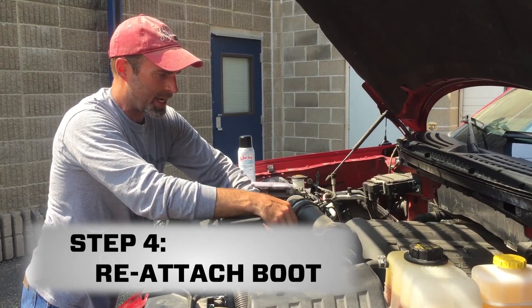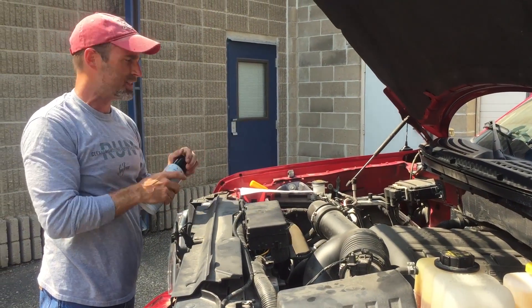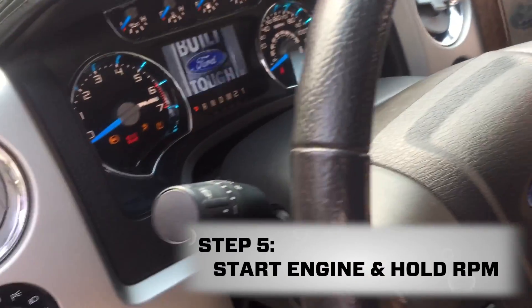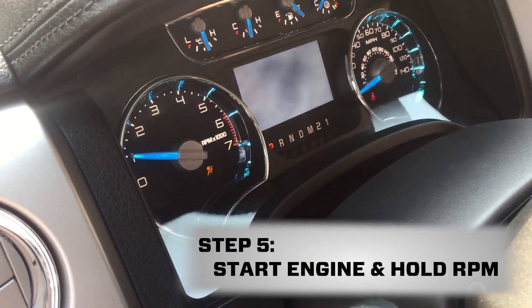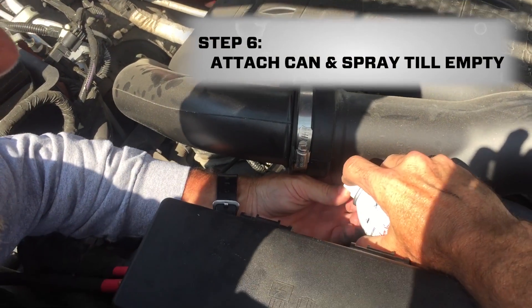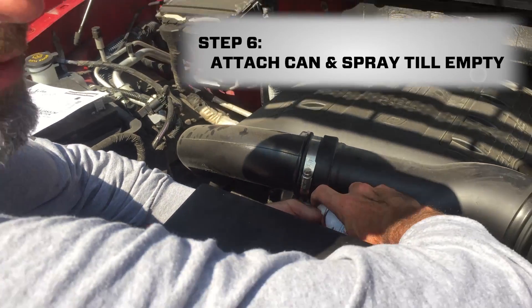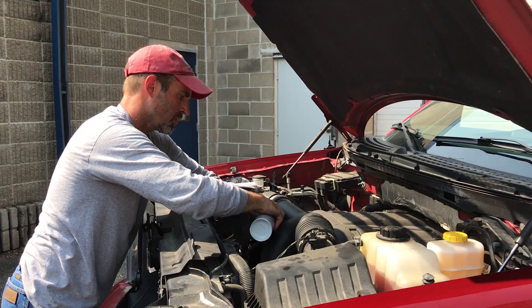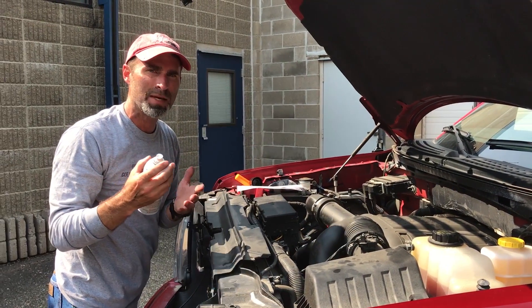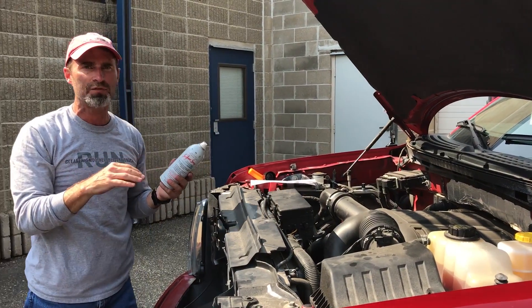I just snug my boot back on over the throttle body. I've got my straw in place, I've got my can of Sea Foam Spray, and I have a helper. I'm going to start the engine and have them hold the RPM at 1500 to 2000 — I like 2000. I attach my can of Sea Foam Spray and I'm just going to spray it until the can is empty. A can takes about five or six minutes to go through the whole thing. When the can is empty, just tell your helper to shut off the engine.